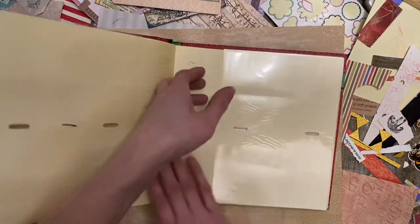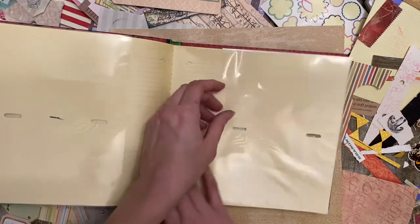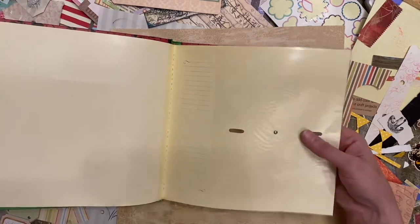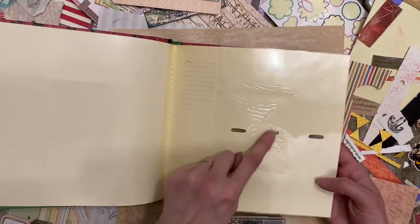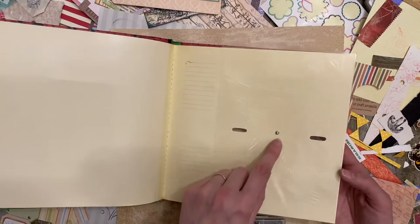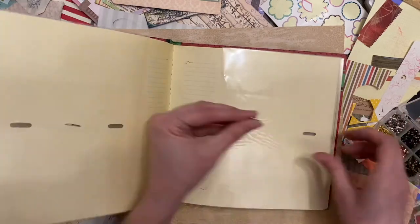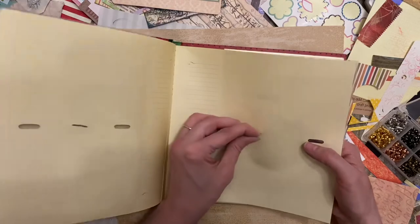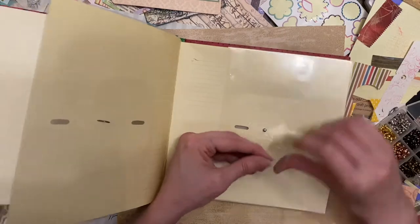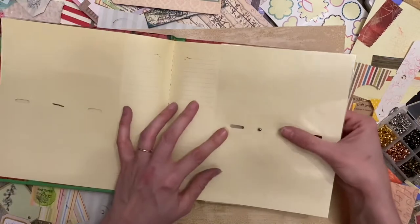It also has this little area in between where things could fall in between. So I'm just taking a brad - you can't use your hole punch because it won't reach far enough, but that's fine because I was able to pierce through this with the brad itself. I'm just going to do that now and do both of them at the same time.